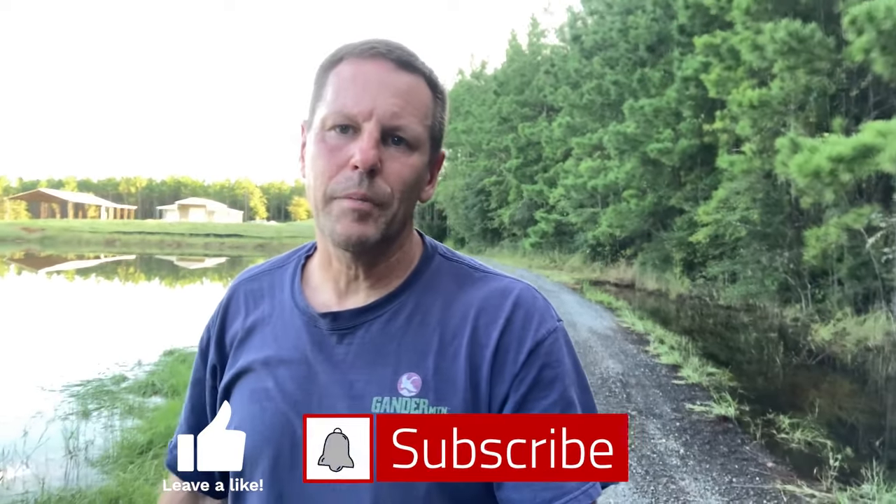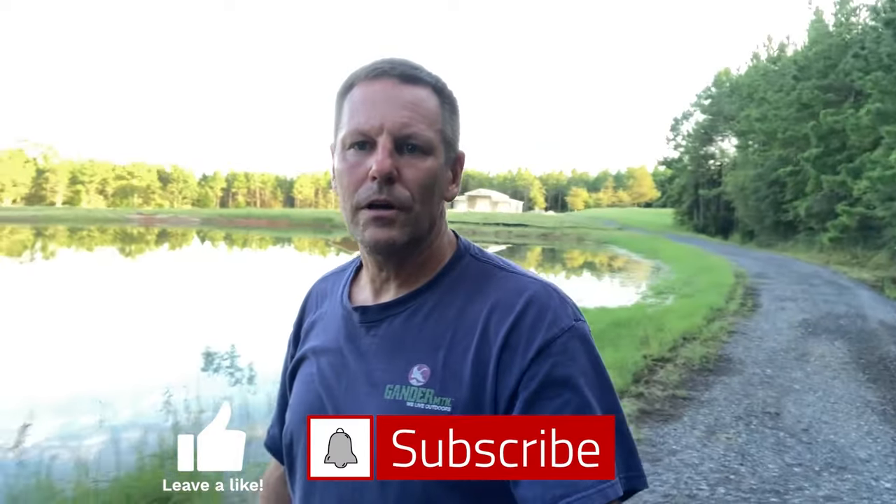Hopefully you enjoyed today's video. If you did, please smash that like button, click subscribe, and we'll catch you all in the next one.